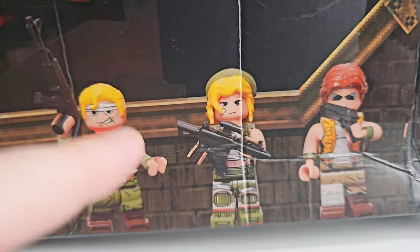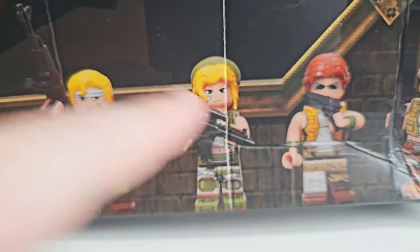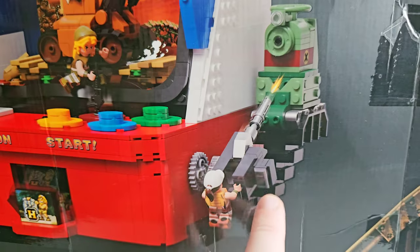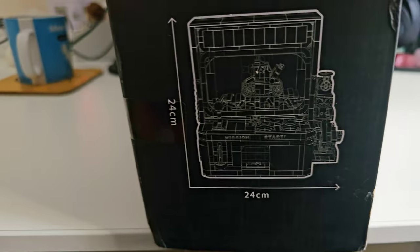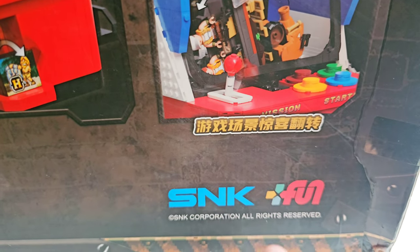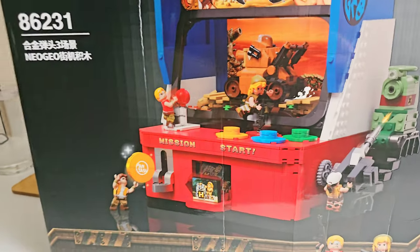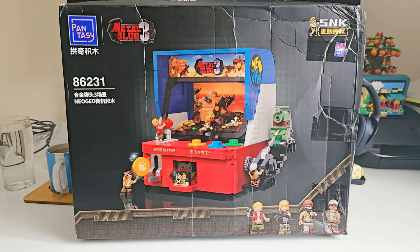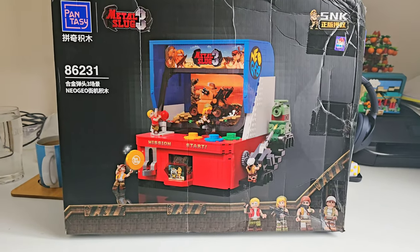Let's take a look at these things — the minifigs, which are different from the old Lego minifig style. Details include a coin, buttons, and elements seen from the game. This is how big the unit is going to be. I don't know if this is actually licensed by SNK Corporation themselves. I've never heard of Pantasy; the only brick construction companies I've ever heard of are Lego and some non-Lego products. But let's build this and see if it's just as good as the real thing.